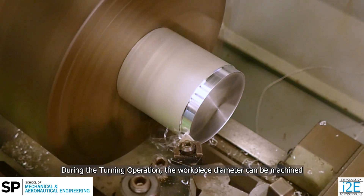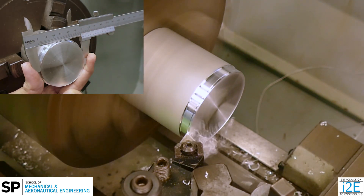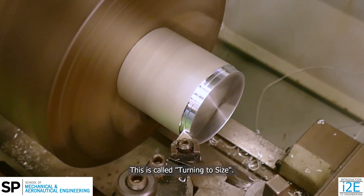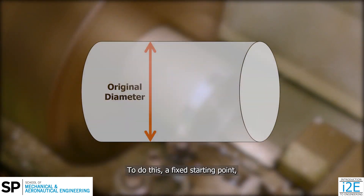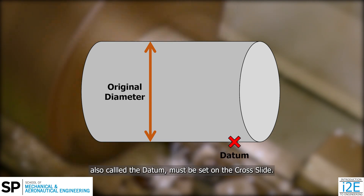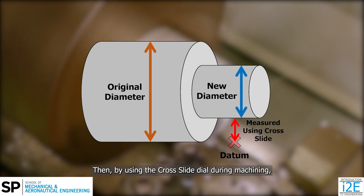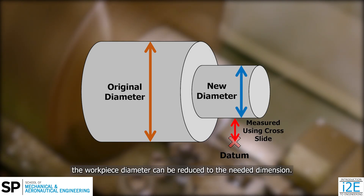The workpiece diameter can be machined without constant measurement with the vernier caliper. This is called turning to size. To do this, a fixed starting point, also called a datum, must be set on the cross slide. Then, by using the cross slide dial during machining, the workpiece diameter can be reduced to the needed dimension.